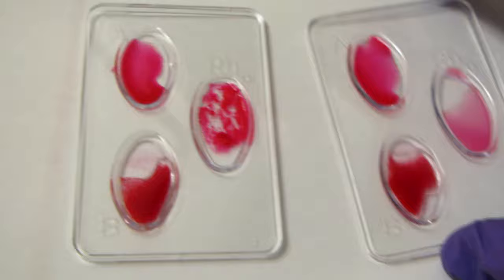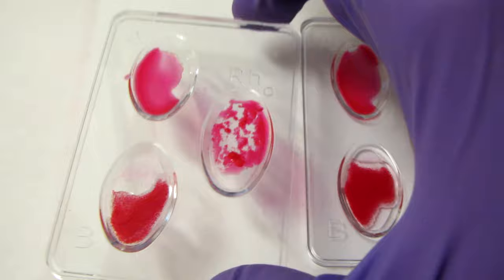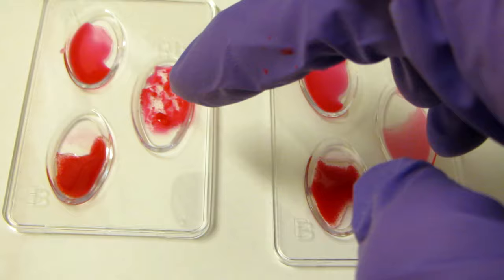Here we've got our type B bloods — you can tell there's no clumping in the A and there's a lot of clumping in the B. So we have B positive and B negative here.